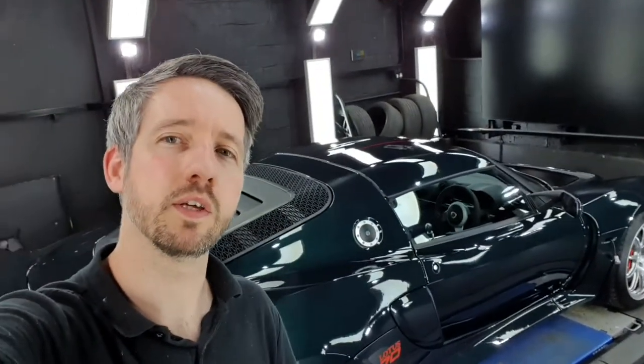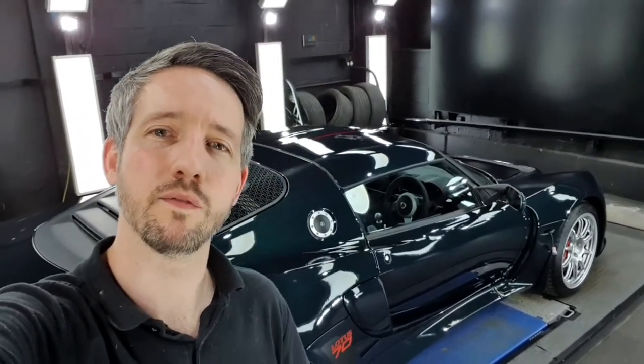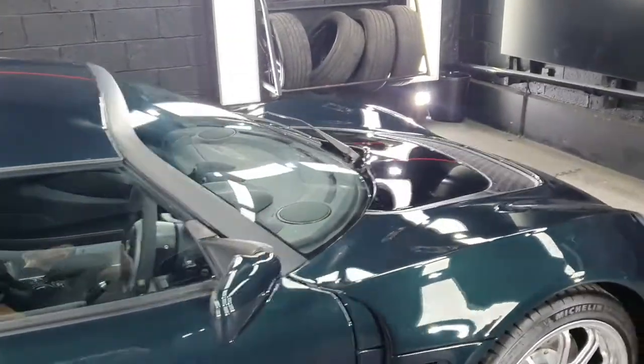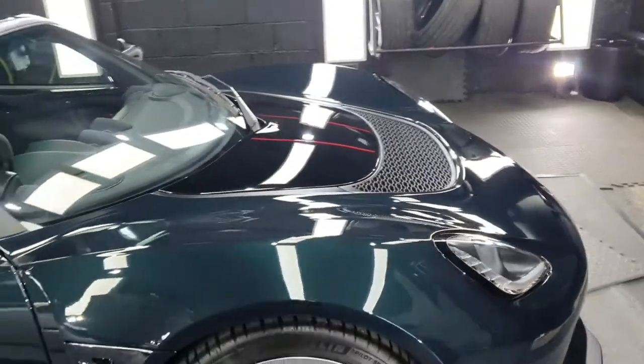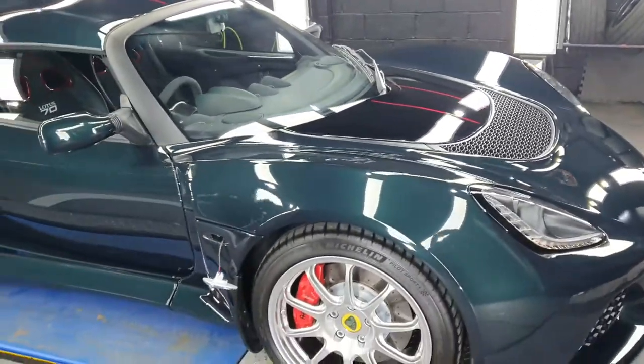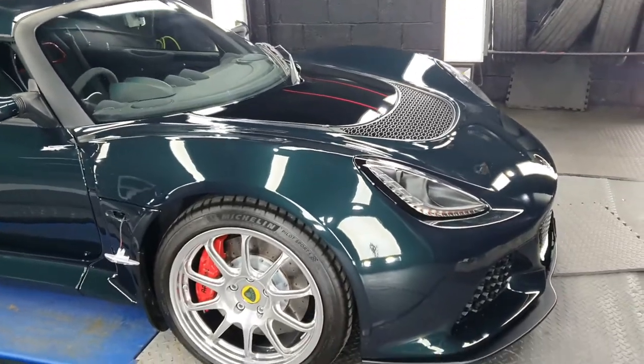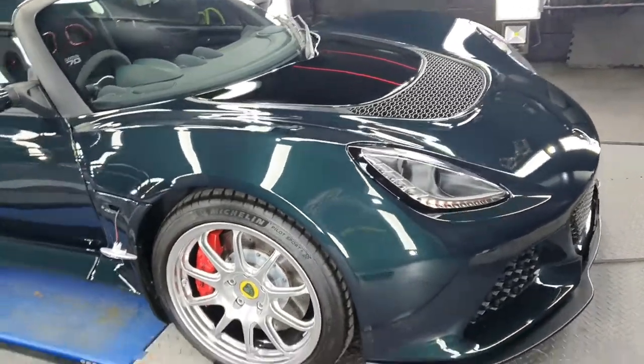Hello, welcome to Revolution Rides Sheffield. Today we've got this Lotus X Siege, which is a 350 Sport. It's in for paint protection film and ceramic coatings. The car's already been decontaminated and machine polished, so it's ready just to go back outside, re-washed and then in for the paint protection film and coatings to be applied.